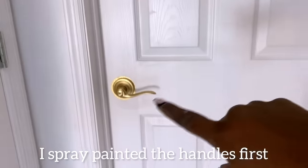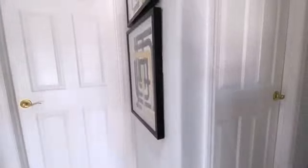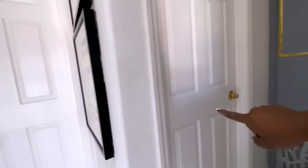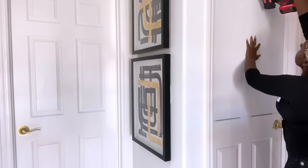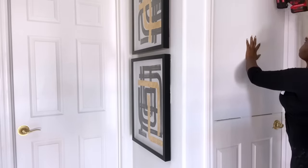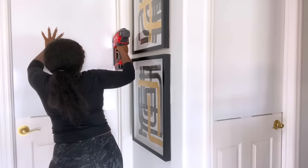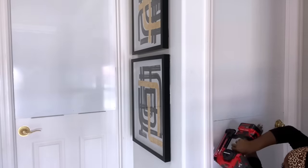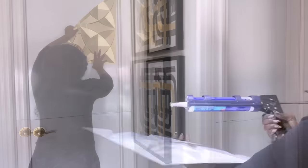I did spray paint the handles so that they will go with the design. In order for my design to work the way I want it to, I'm going to be covering what I have on the doors with a plain chalkboard.